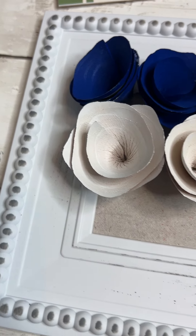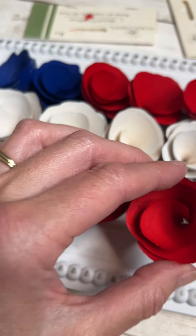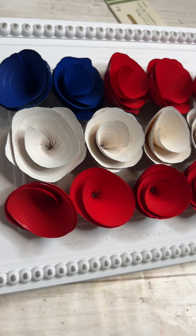I painted two of these navy blue and then I painted some white and red of course, and I'm just kind of making it look like a flag. I'm just tucking these in there, and when you get it all in there you will have a few gaps.